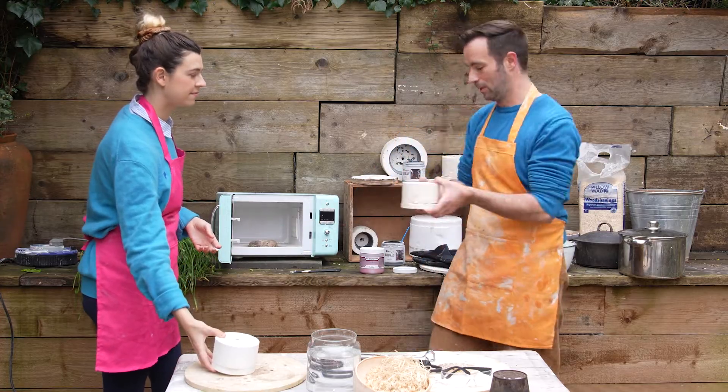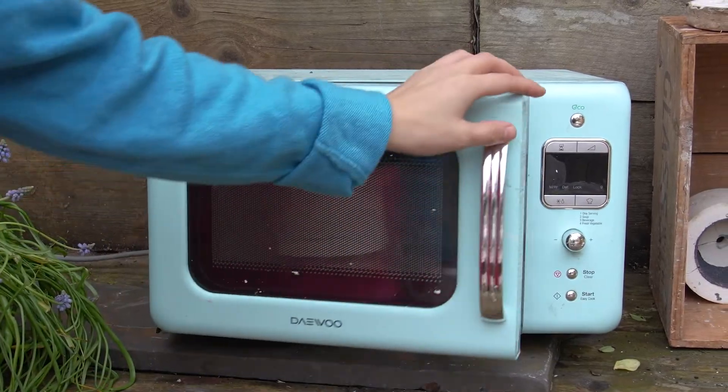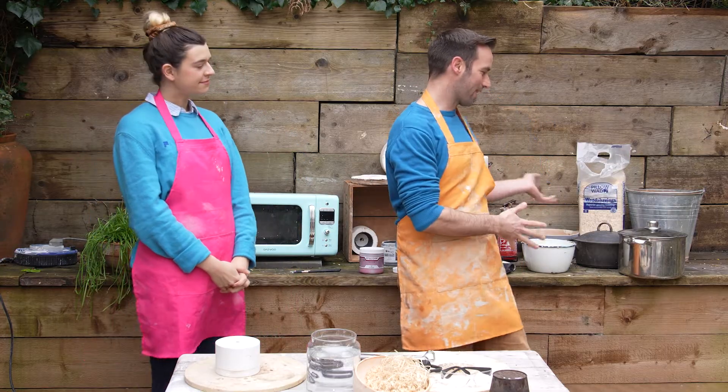Inside the microwave, I've removed the plate so it's very easy to put the kiln in — no wobbles, nice and stable. The other things you'll need do lie around the house; I've picked most of them up at thrift stores as well.